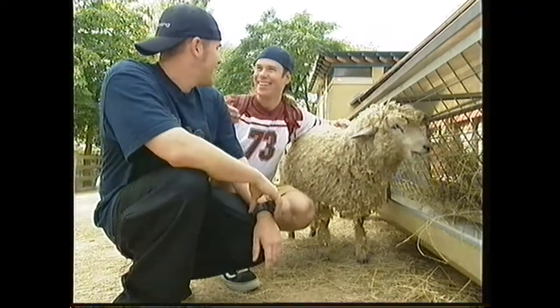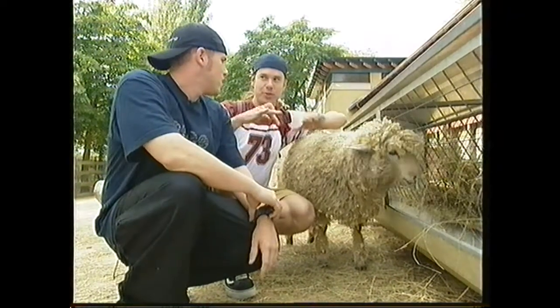Hey, switching from bird to street. Hey, you like that, like, switching? Like, switch riding, like, going backwards.